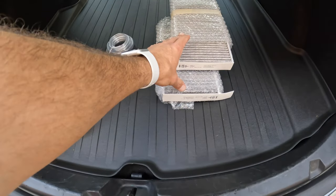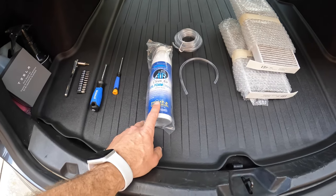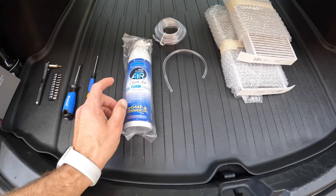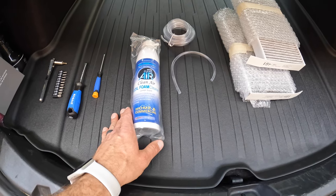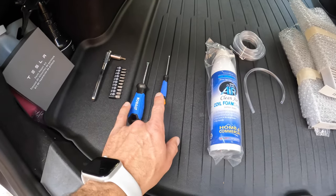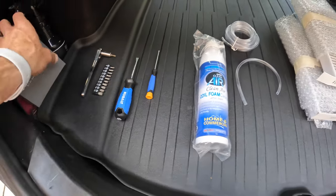These are the parts you're going to need. I bought two in-cabin air filters through Tesla. I also purchased this foam on Amazon that cleans the evaporator system, along with a hose I'm going to attach to it so that whenever it sprays it whips around and cleans throughout the evaporator system. The tools you'll need are two flathead screwdrivers and a Torx 20.